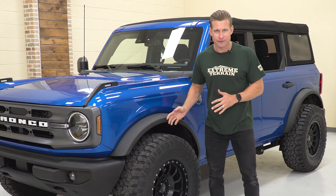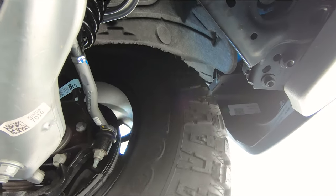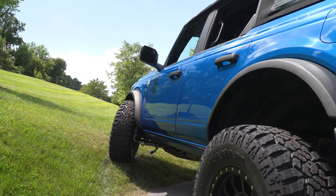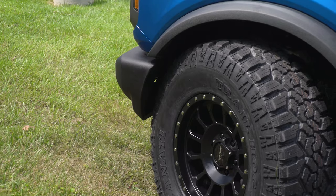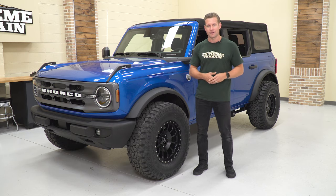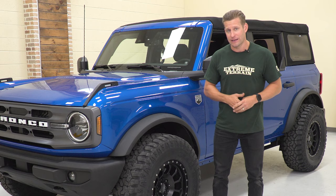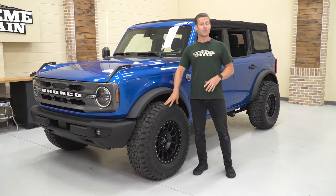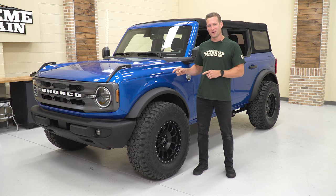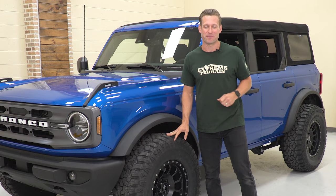I'm happy to report absolutely zero rubbing, no lift whatsoever, and those crash bars removed. I'd have no hesitancy driving this thing every day, guys. We took it out in the parking lot, did some turns forward and back, lock to lock. We even flexed it on a little grass hill behind the shop just to get a sense of what it would do if we stuffed it into the wheel well — and it didn't rub at all. So guys looking to run a 35 on the stock suspension after removing those crash bars — guess what? You can do it. You can even get pretty aggressive with the offset as we've done here with the zero. Next up, those big boy 37s!